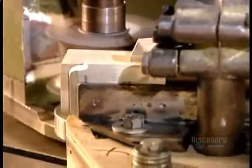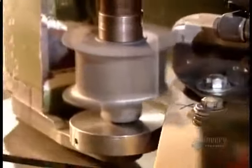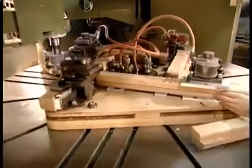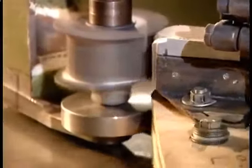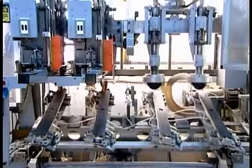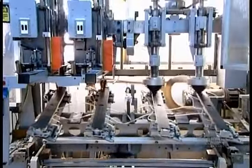Rounded push brooms sweep more easily in corners. To produce those, workers just take the rectangular push broom blocks and round the corners against the cutting head. At another factory, the blocks go onto a machine that pierces holes for the bristles using a computer-guided drill. This particular model — a push broom — needs 240 holes. It takes barely a minute to drill them all.